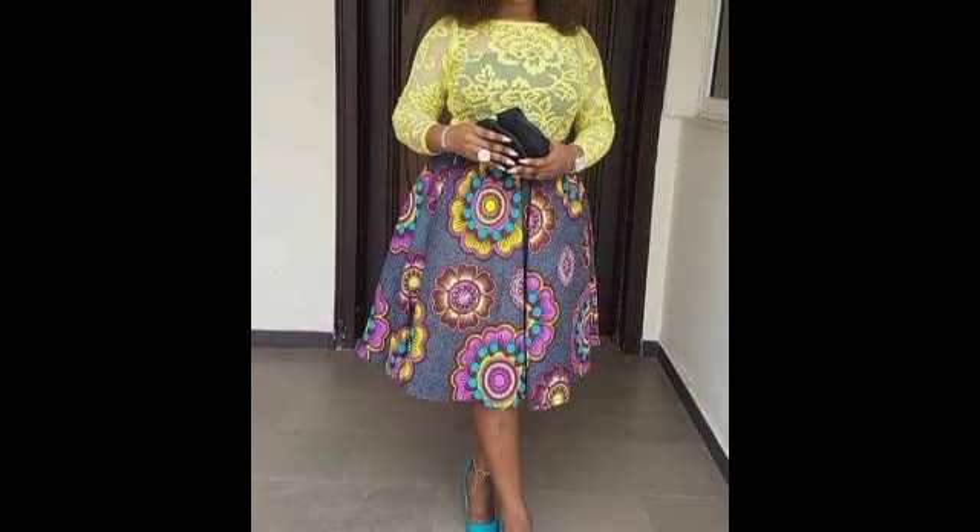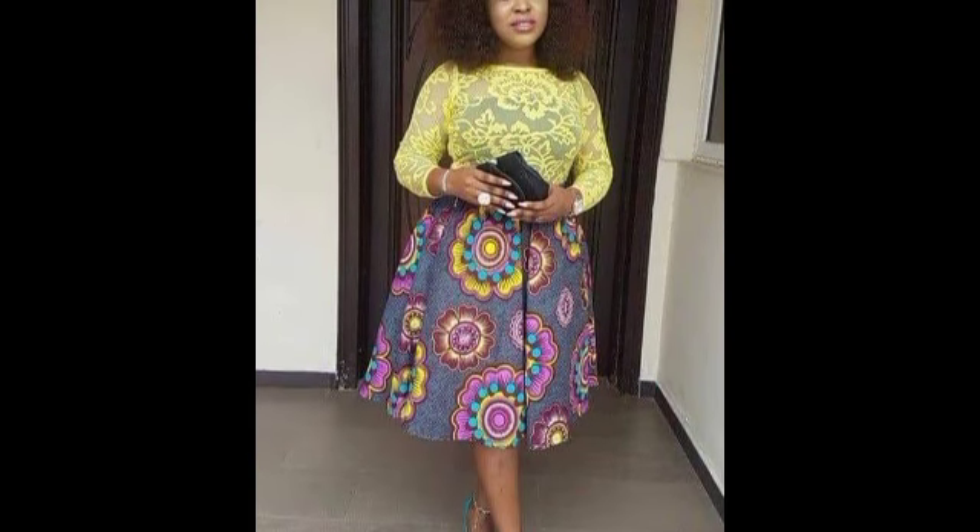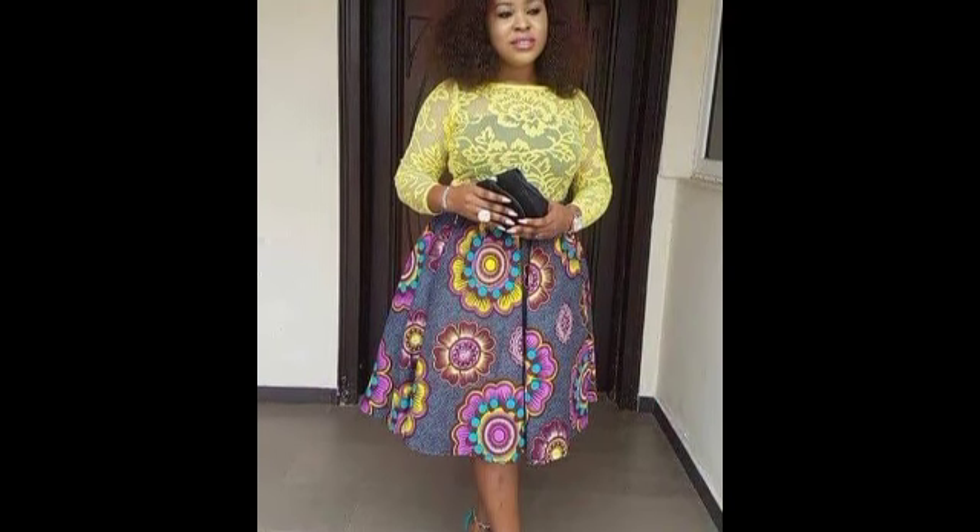Even if you are a tailor yourself, choose your best styles and designs — even after that. And now I will see you in the next video.